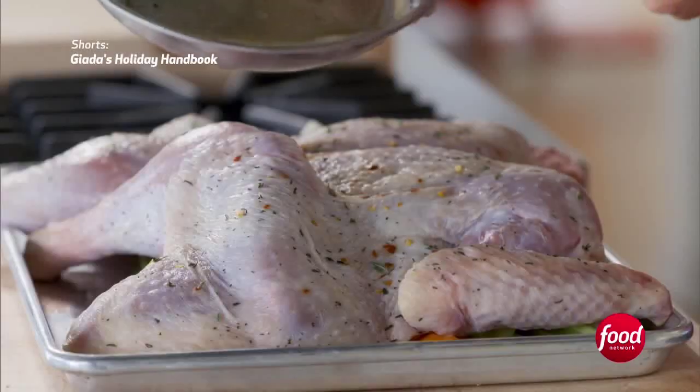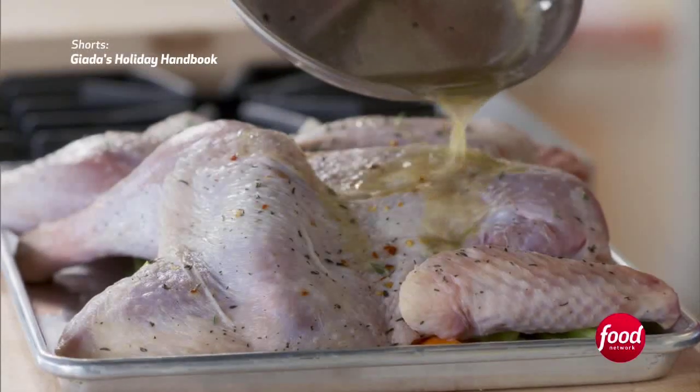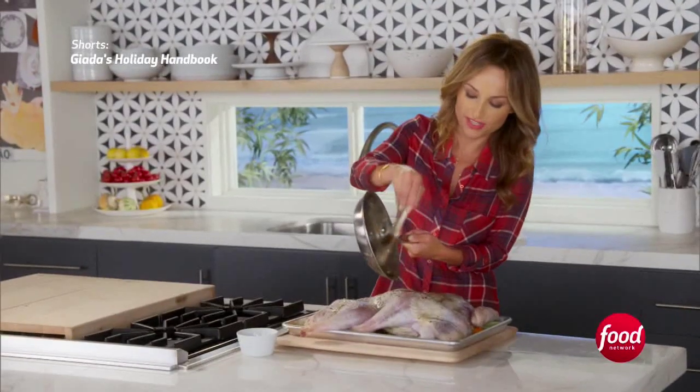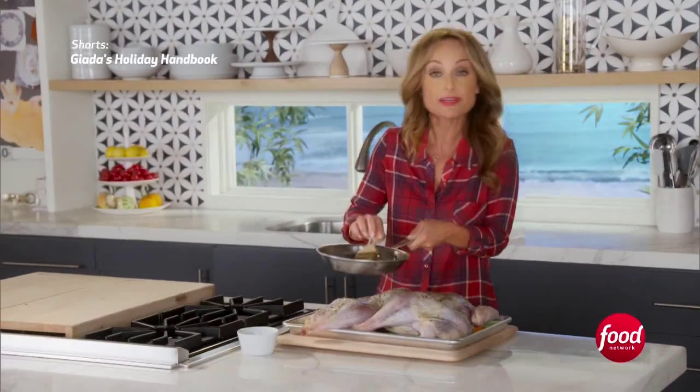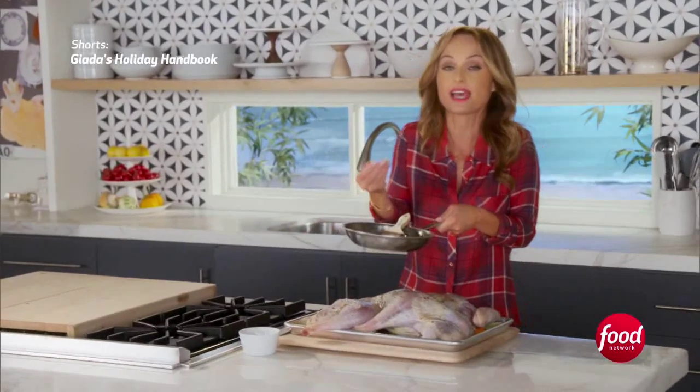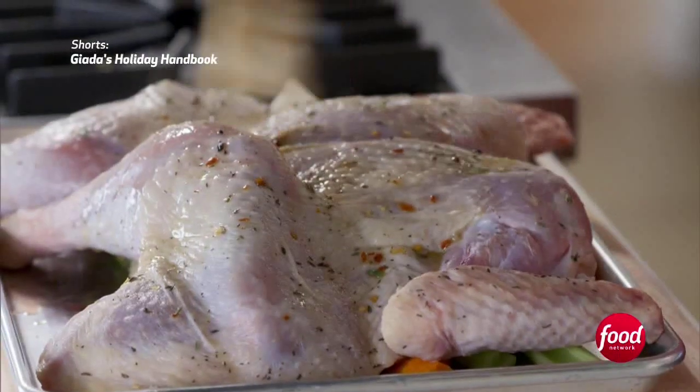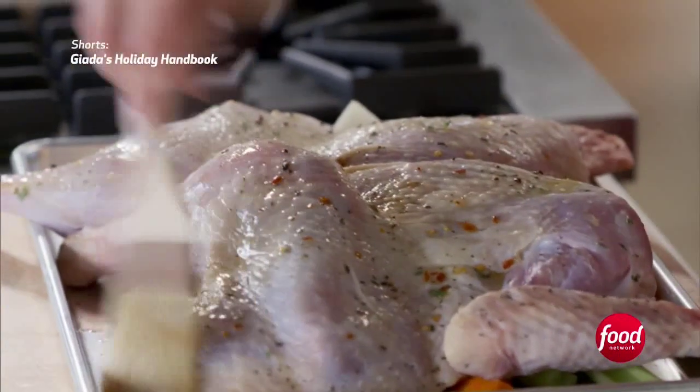I love it. Truffles are mushrooms, so they just have this wonderful, warming, comforting smell to them. They're very rich, which I think adds a lot of flavor to the turkey, especially since turkey, like chicken, can sometimes need extra flavor.